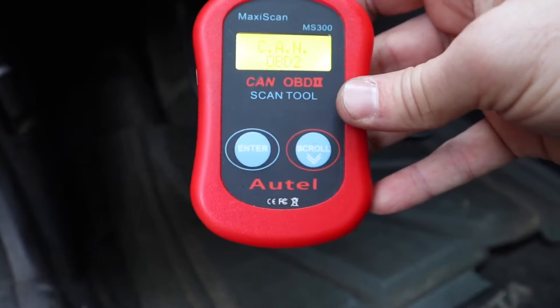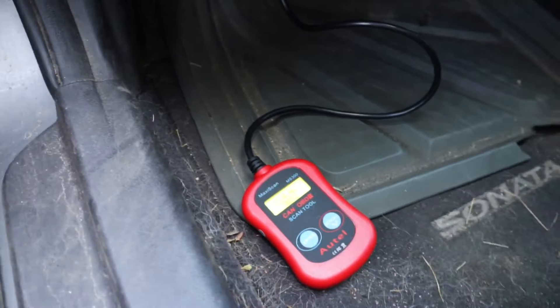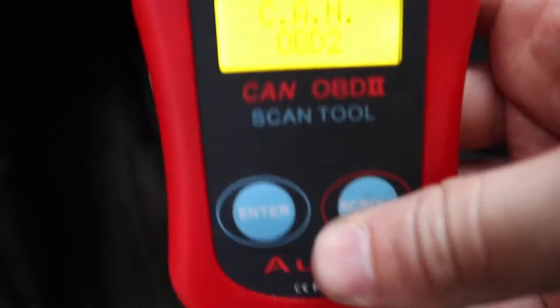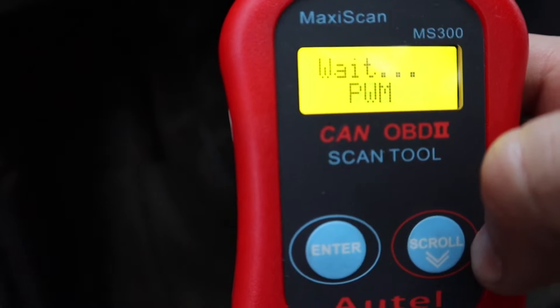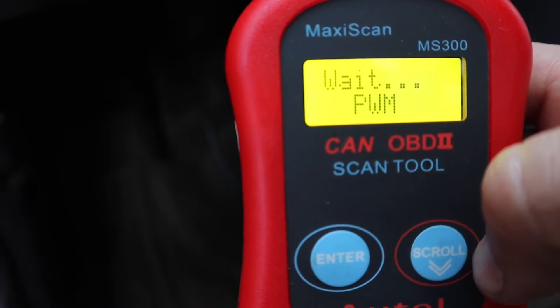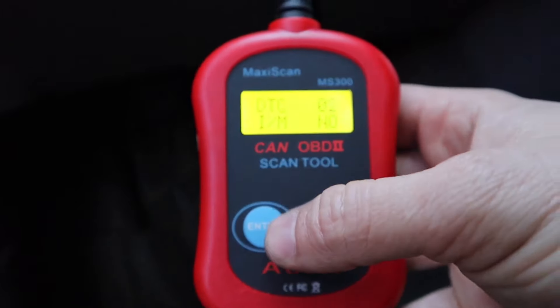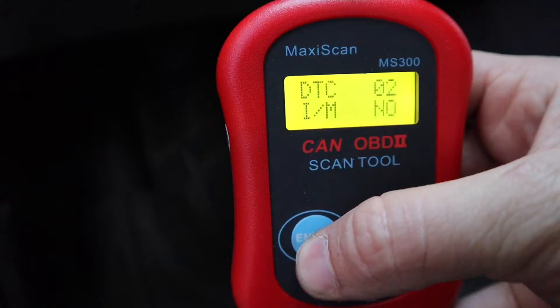I'll put the Amazon affiliate link down below if I can find it. I just put the car in the on position and let's check this thing out. I'm going to hit Enter — it's going to tell me to wait, it's doing a little thinking. Real easy to use, and you can see DTC telling me I have two codes.